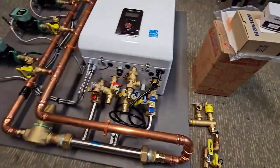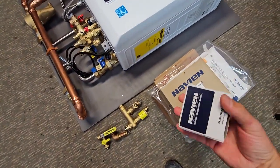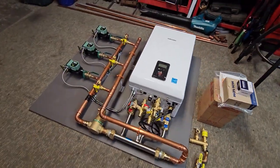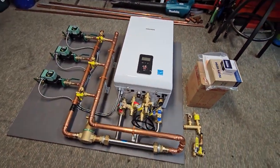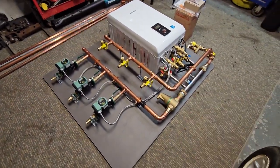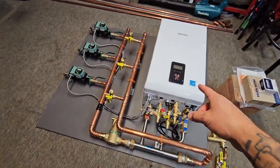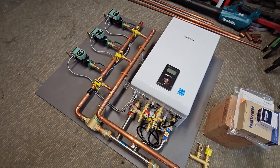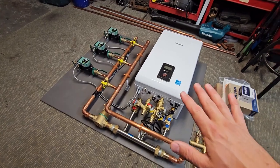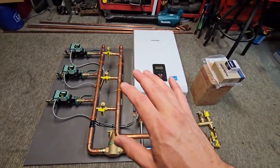This one's ready to go and getting picked up. I also include the outdoor sensor that comes with the unit, and I provide a detailed filling and startup guide as well. If this is your first time installing one of these, we walk you through the entire process of filling it, starting it up, and going through all the settings. We take the complication out of it by doing the design for you — choosing all the components, everything necessary, and putting them in the right spots.